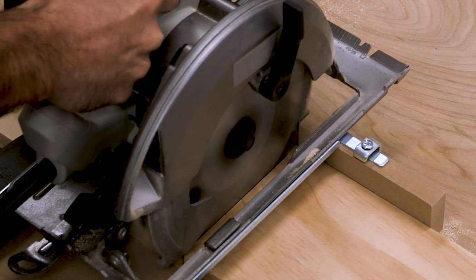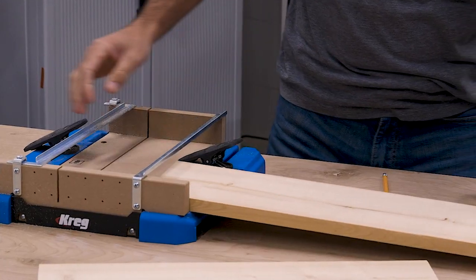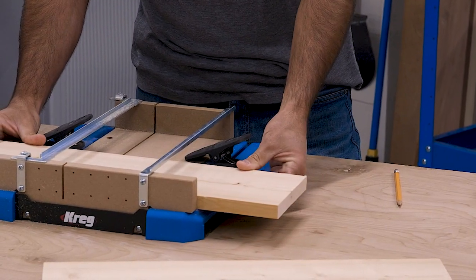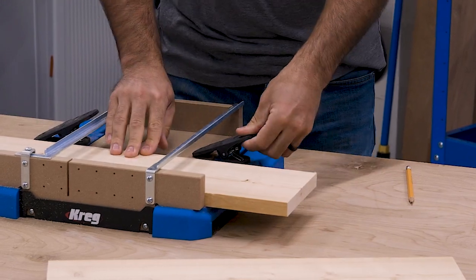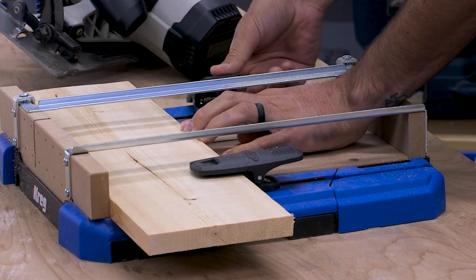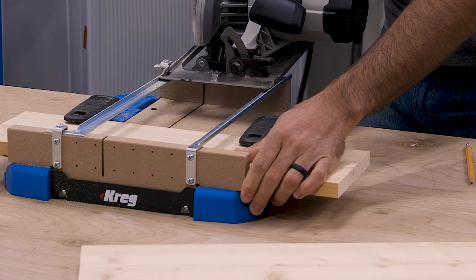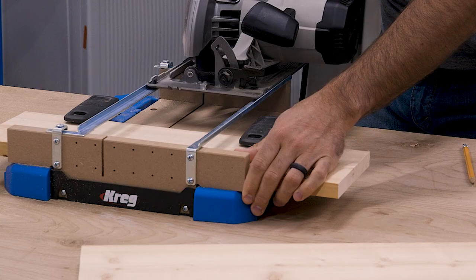The rails adjust to fit your saw, whether it's left blade or right blade. While the guide rails support and securely guide your saw, the board you're cutting gets held securely in place too. A pair of adjustable hold down clamps keep the board firmly against the base and against the SureCut Backboard, so you can cut without worrying about the board moving around.